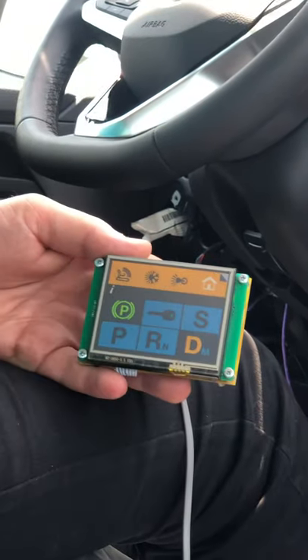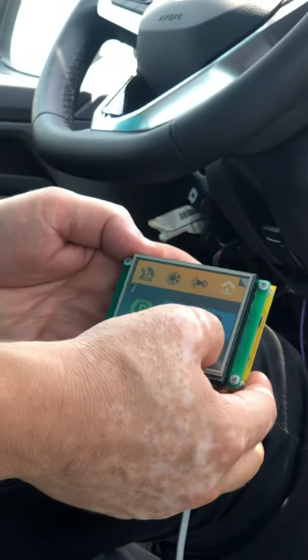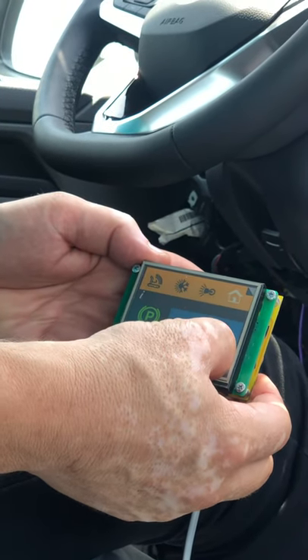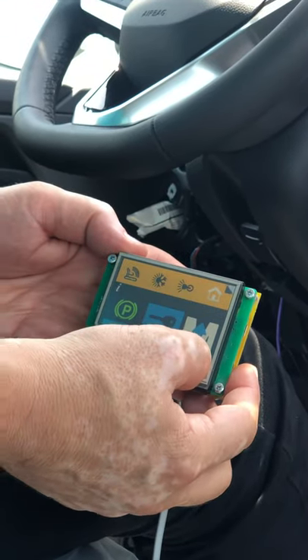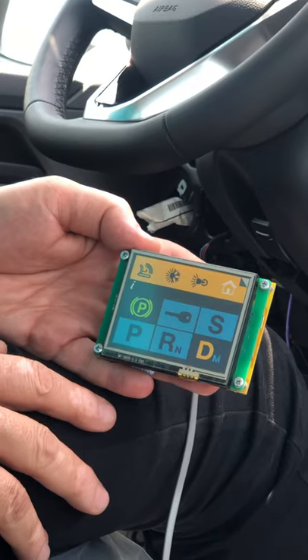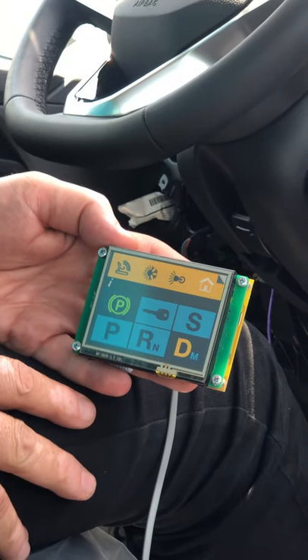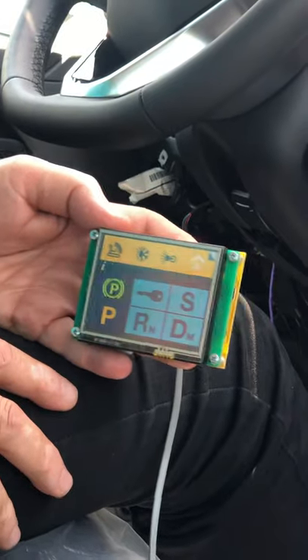Now I'll shift into park again and use only the input device. I can shift into drive. When I press and hold, I can go into manual mode — I can upshift, I can downshift — and again press and hold to alternate between auto and manual mode. Thank you.